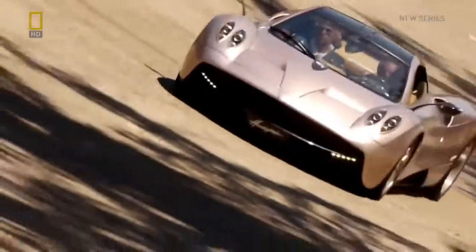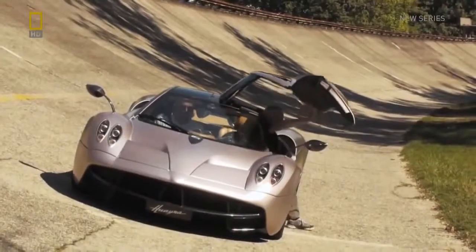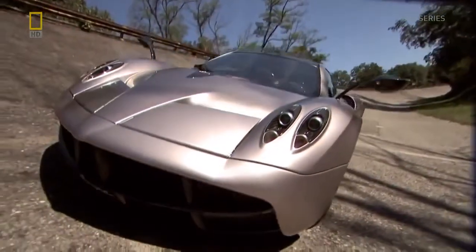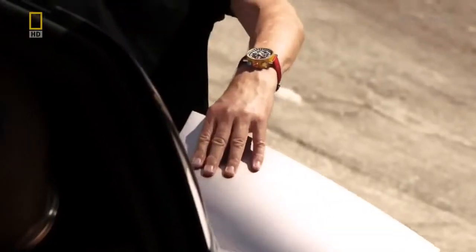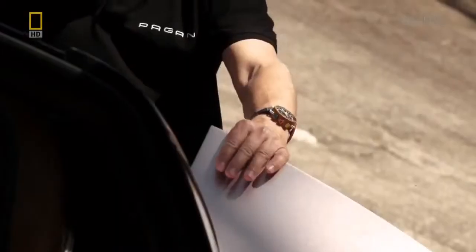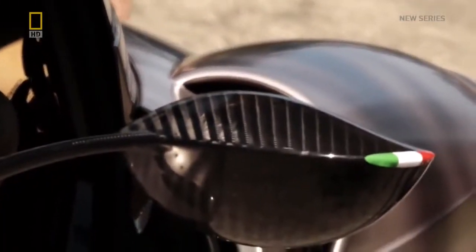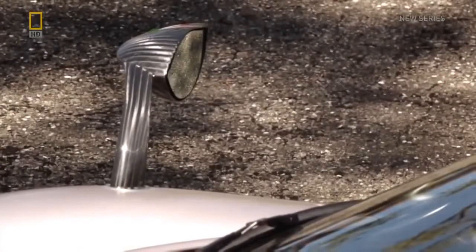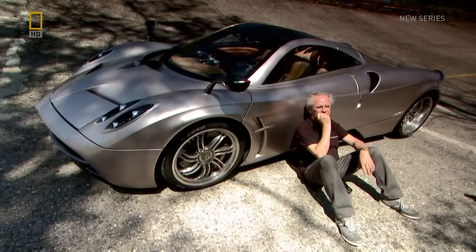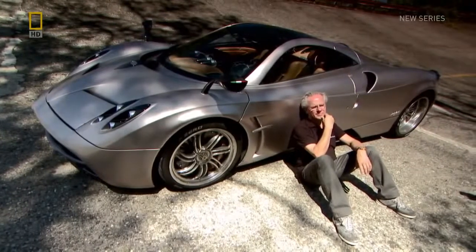If it catches on, this innovation could change the look of all sports cars for the next generation. A technical solution better than a rear spoiler that also delivers the pure, uninterrupted lines that Horatio so wants for this car, and a perfect example of the philosophy of art and engineering that he's been pursuing since childhood.